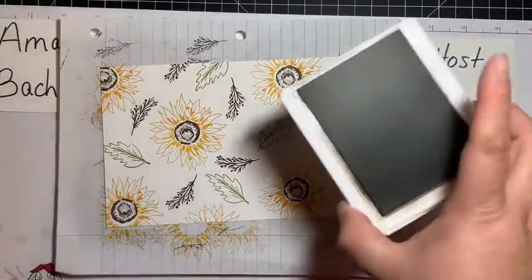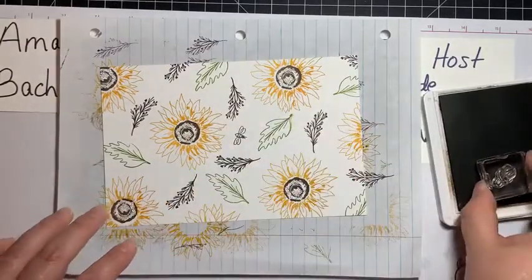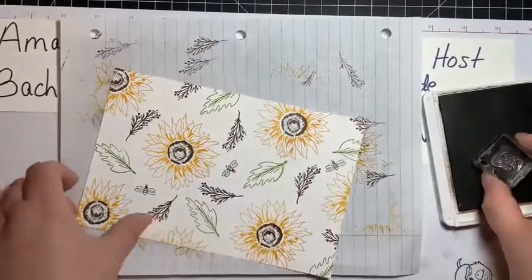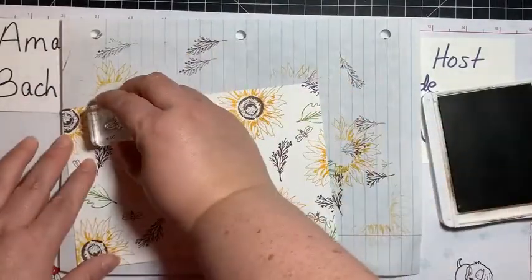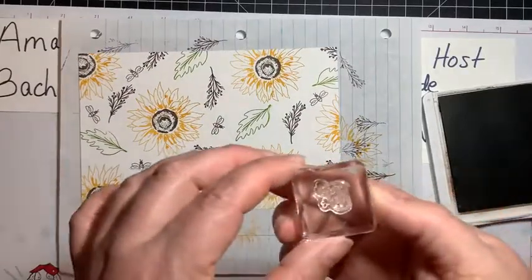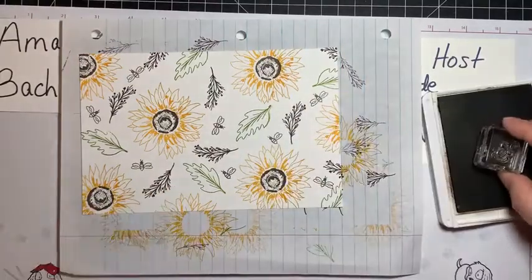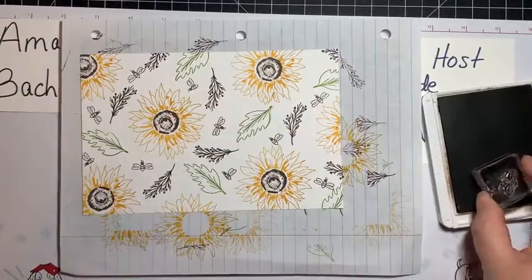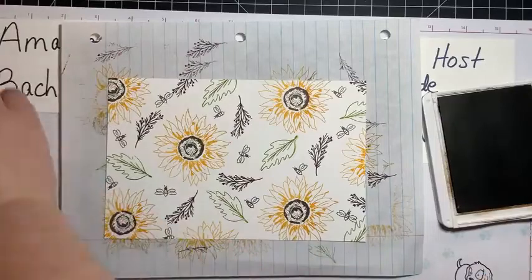Last but not least, we have these adorable bees that I'm going to do in the Early Espresso — that's why I left it open. We've got one that's flying — put it there, oh so cute! I'm going to turn my stamp each time. Can you hear the cicadas? They're super loud — they love to scream. I'm going to turn it and add the other little bee on the other side, just filling in some more holes. I thought a small splatter stamp might look good to fill in even more holes, but I wasn't going to worry too much. I don't want to overdo it — I'm going to stop there.